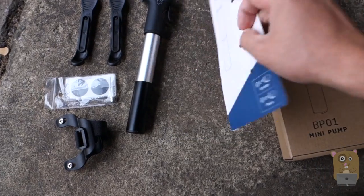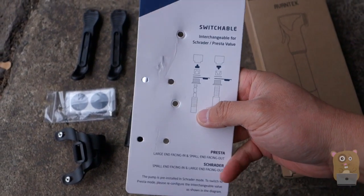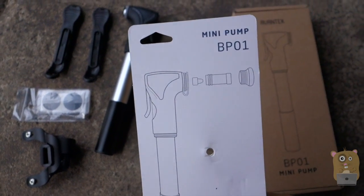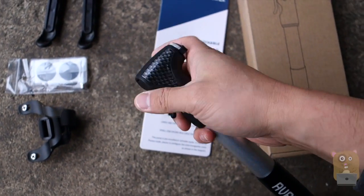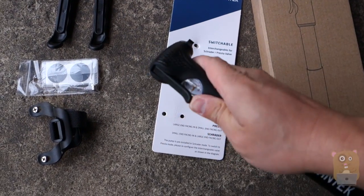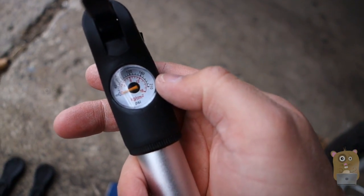Let me show some of the highlights for this item first. So I can switch between Schrader or Presta Valves. I'll show how to do that on the back — just need to unscrew this part over here and flip the valve inside over. And once I lock in to the tire pump, they even included a little mini gauge that can measure in PSIs or bar.